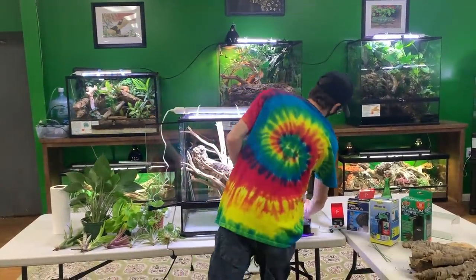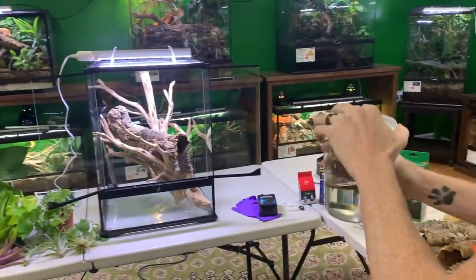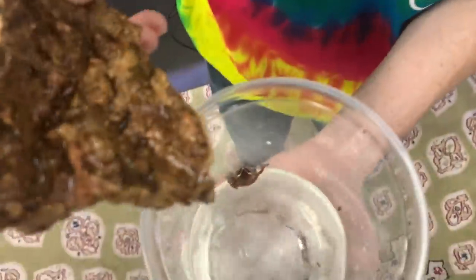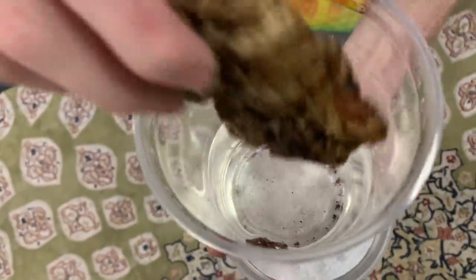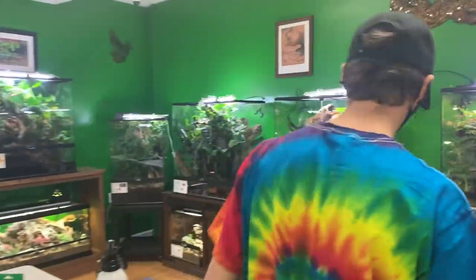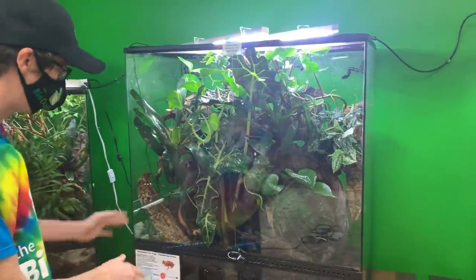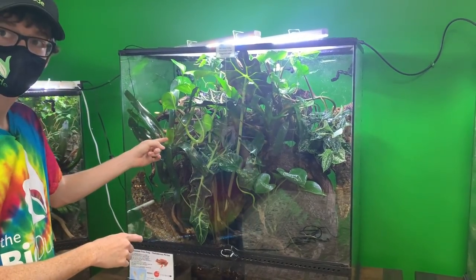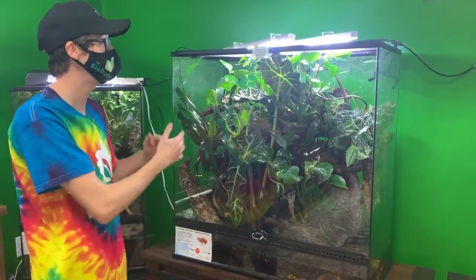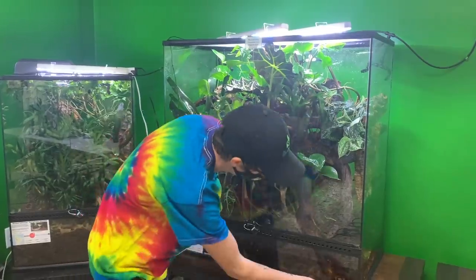The Bio Dude has a special for you guys — cinnamon tree frogs! This is a group I produced right here from this terrarium. I love this species, I've been keeping and breeding them for years. I have a group of 50-60-70 and they're calling. This is my established 36-inch build. Their call is not loud at all, which is amazing — sometimes tree frogs can be loud and annoying, but these guys are perfect.